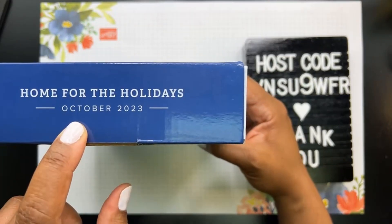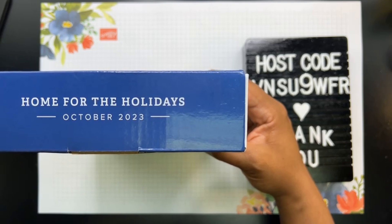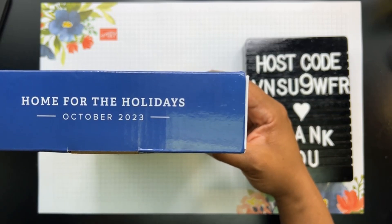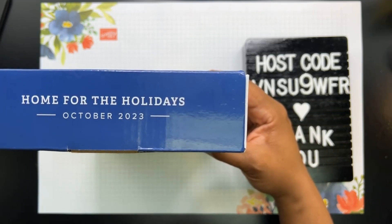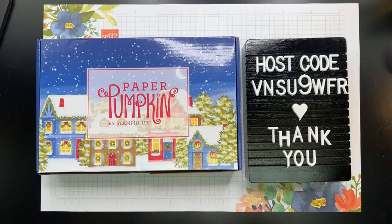This kit is the October kit called Home for the Holidays. Today is the very last day to subscribe to get the November kit. If you are local to me in Sumter, South Carolina and you decide you want the November kit, I'd be happy to add that onto my order, or I'll share a link where you can subscribe yourself. You have to order by the 10th of the month to get that month's kit.